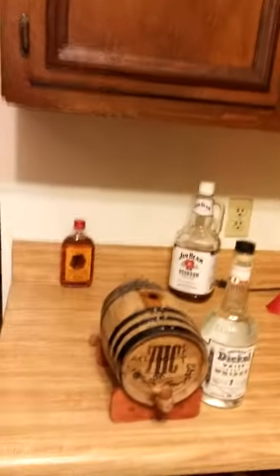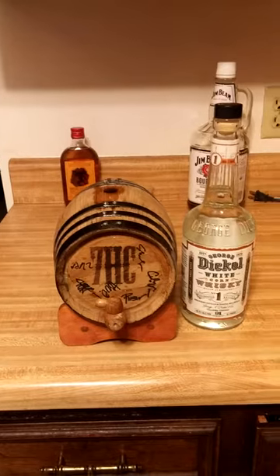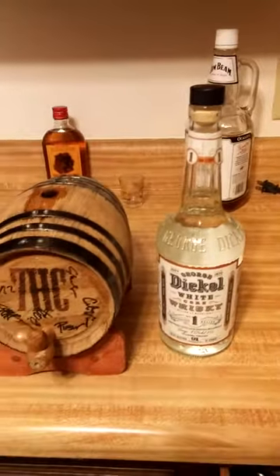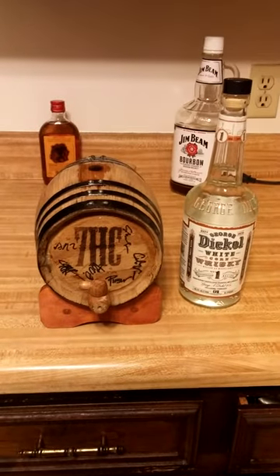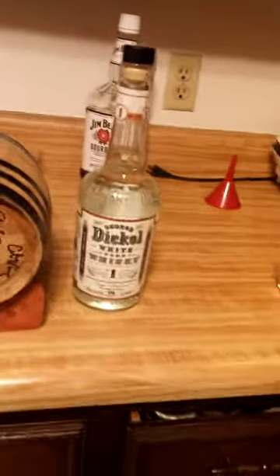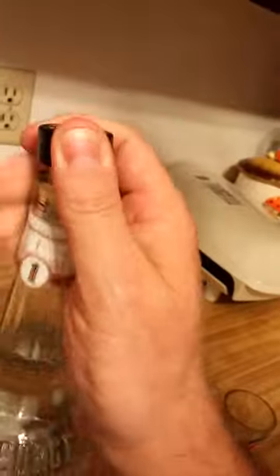Trevor here. Sporting the Seven Handle shirt, about to take a crack at aging some whiskey in my Seven Handle Circus whiskey barrel. I've got some unaged George Dickel whiskey — essentially it's moonshine if it's not aged — and for some odd reason just didn't really feel like using moonshine. So I went with George Dickel, which may or may not work out. First, let's go ahead and sample a little so we can get a before and after.